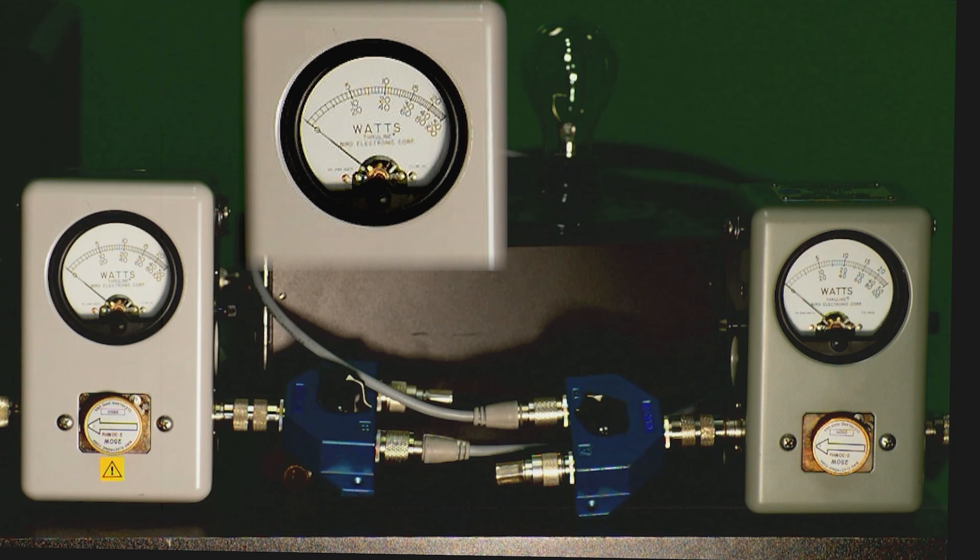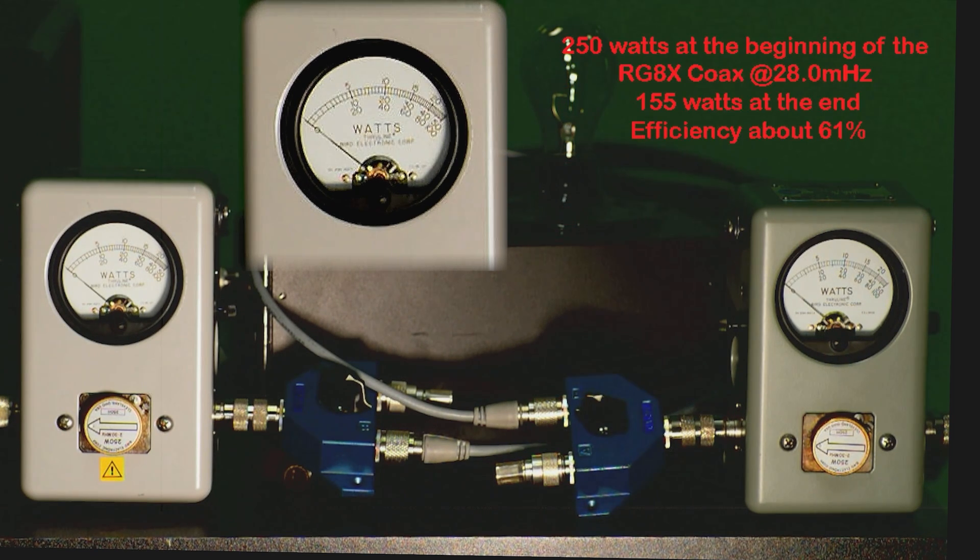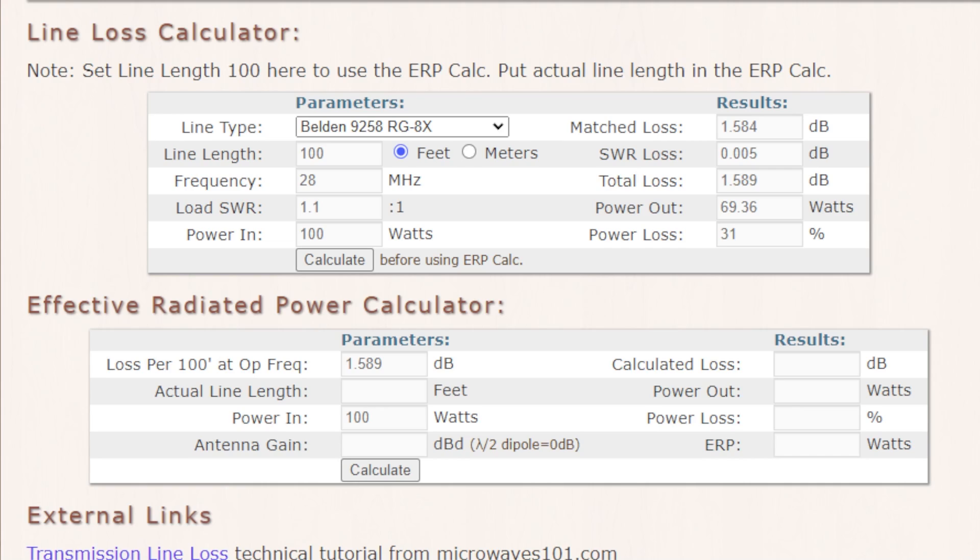We'll do the calculation and see what that percentage is. Let's also look at KV5R's website and see what his loss calculator says — see if it coincides with what I've tested here. KV5R's website shows roughly 69–70% efficiency, and I measured roughly 61%. So there's a pretty sizable difference between the RG8X and other coaxes.